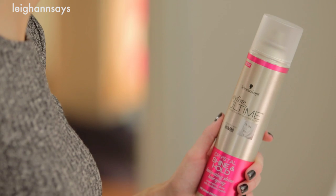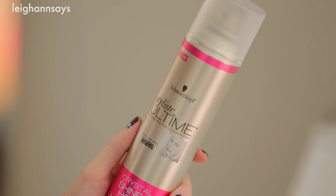Now I'm just ready to set the look with hairspray. I'm going to be using the Schwarzkopf Stylist Ultime Crystal Shine and Hold Laminating Shine Hairspray. This one is great because it smells amazing, it sets the look, and it adds shine.